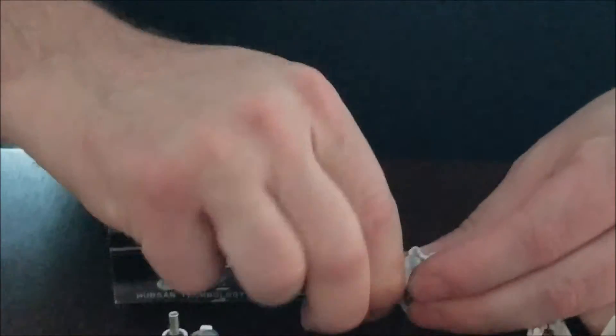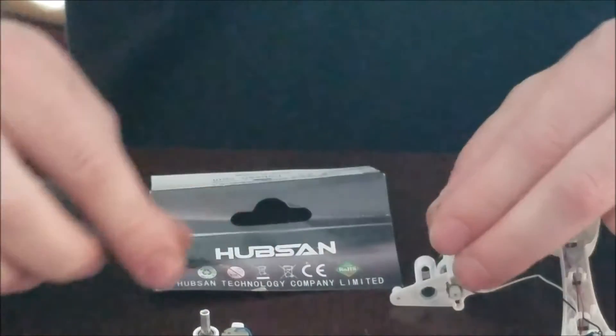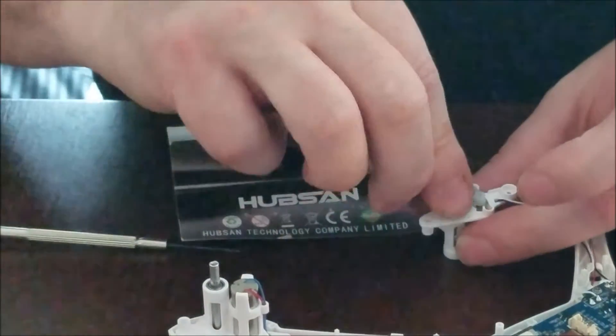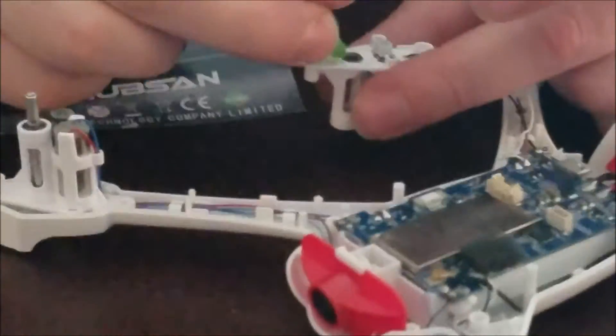Make sure it goes in straight, or else it gets stuck. There we go — it should just snap in; you should hear a snap. I'm just going to put a little bit more grease.